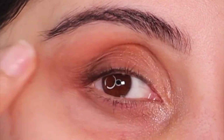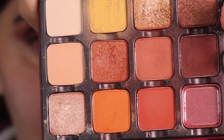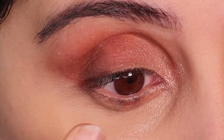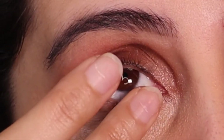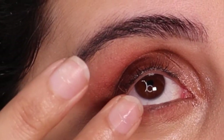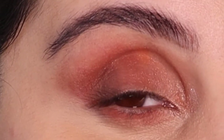Now for the under eyes — this is such a crucial part in my opinion. If you have brown eyes or any colored eyes, this is really going to make your eyes stand out, mainly because I use the brown as well as that orangey cool tone. I'm just really placing this with my ring finger. The reason I like to use my ring finger is because it's the lightest finger, but you can use any finger you want.